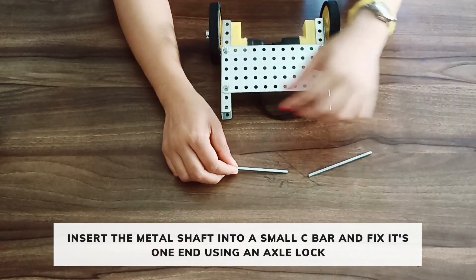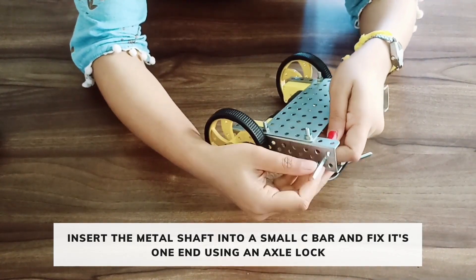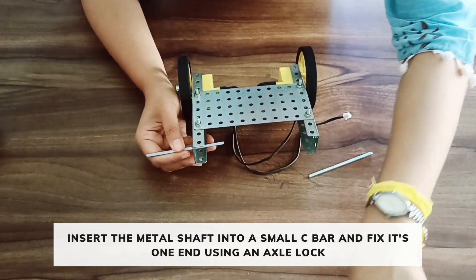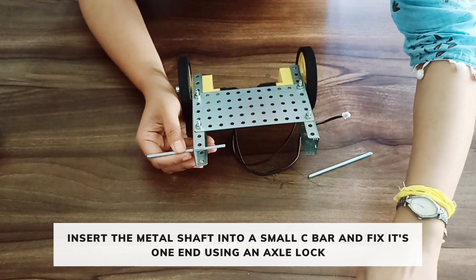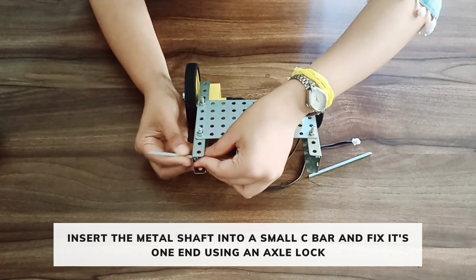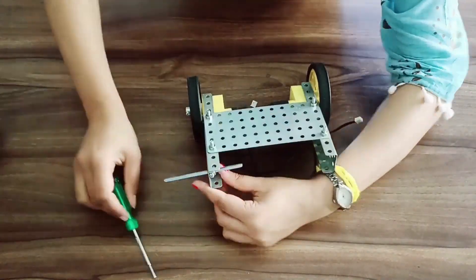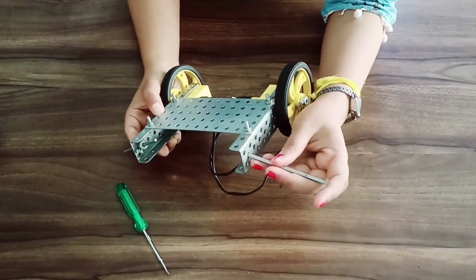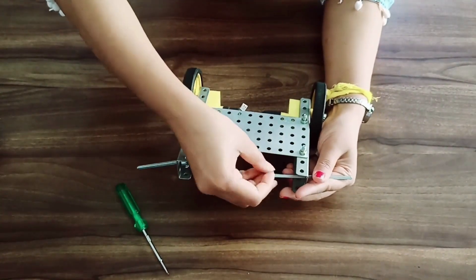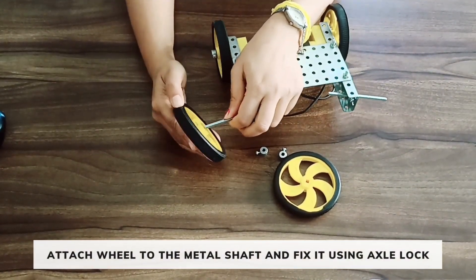Now take two metal shafts. Insert the metal shaft into the C-bar in this way and fix the other end using axle locks. Now take two more wheels and attach them to the metal shaft.